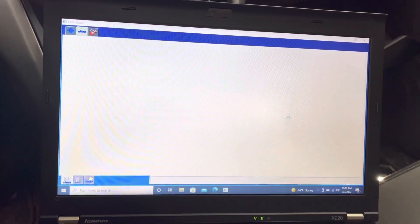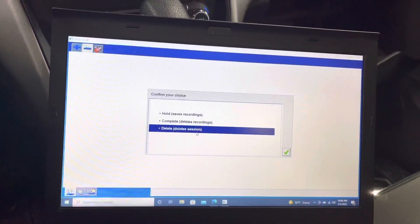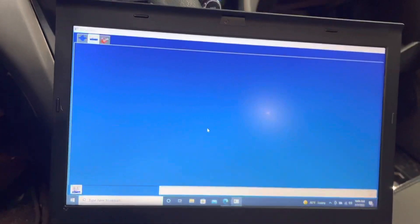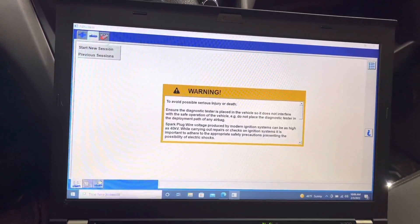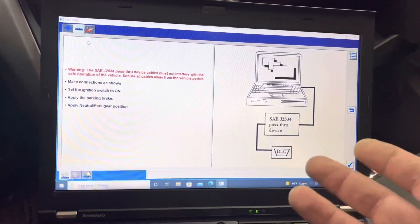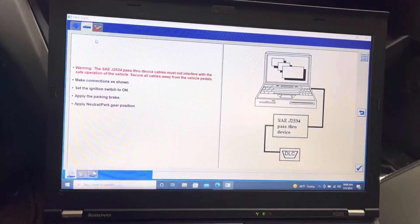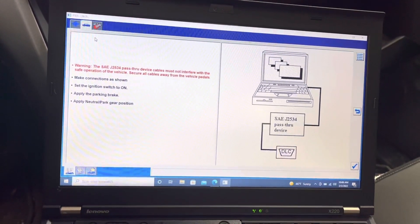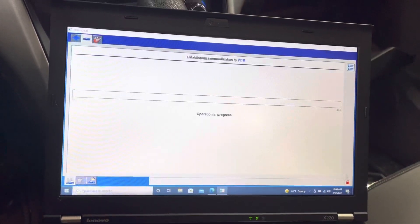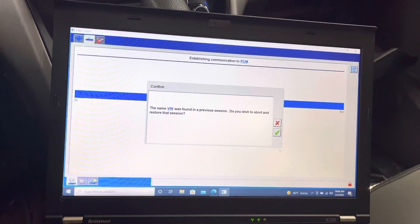I'm going to cancel this — it's not the car I'm working on right now. The session I don't need to go back to. So FJDS is now opened up. By the way, you guys need to have a valid subscription for the FJDS software, or else you will not have communication to the vehicle. I'm going to go ahead and select my J-Box.